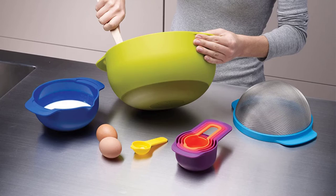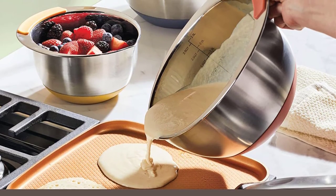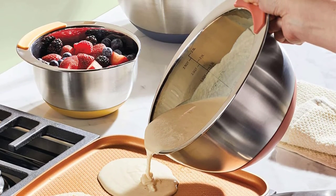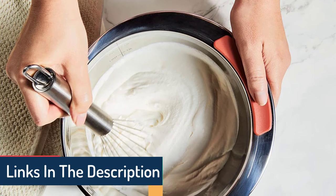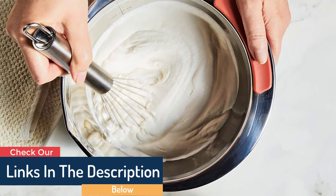The fingerprint resistant smooth shell and glossy interior of the silver bowls make them simple to clean by hand. Non-slip silicone bottoms keep the bowls from sliding around when mixing, beating, or whipping.